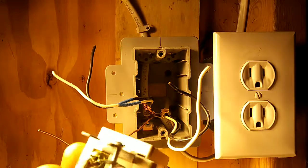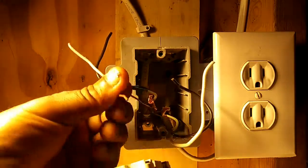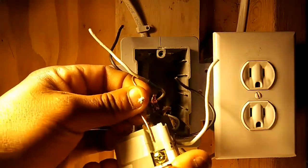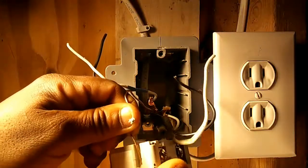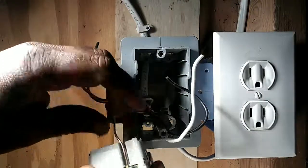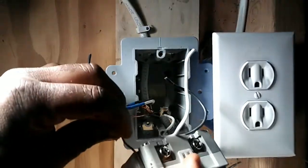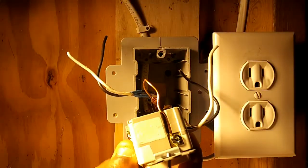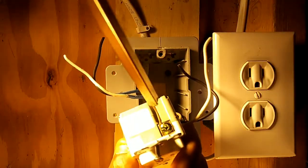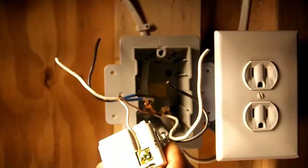Here we go. The first thing I always like to terminate is the green screw and the ground wire. I take my ground wire and slide it under the green screw, then take my screwdriver and tighten it down. I pull on it to make sure that it doesn't come out.